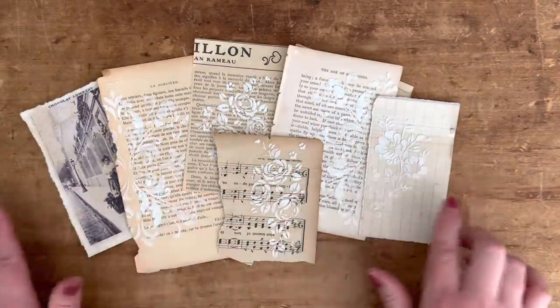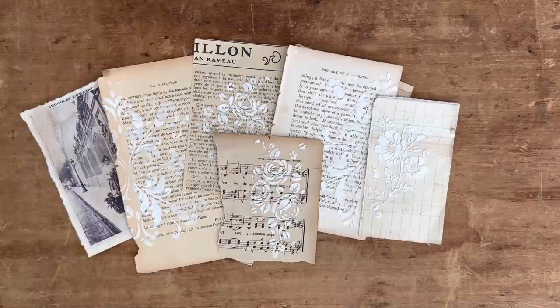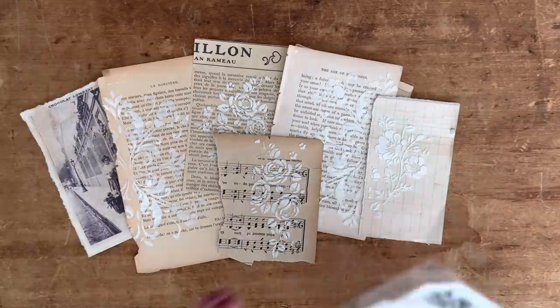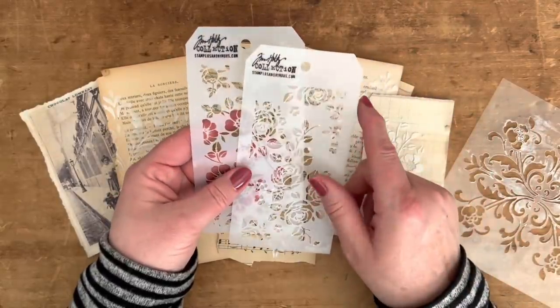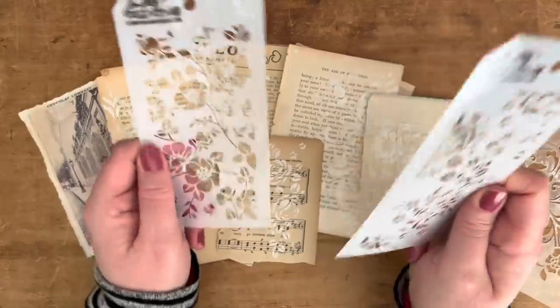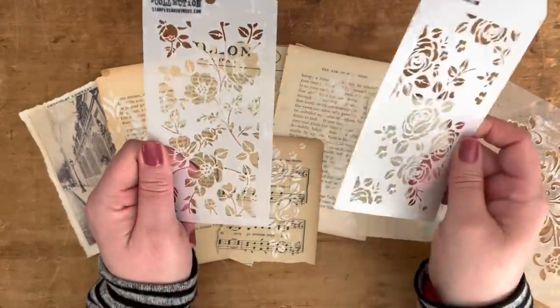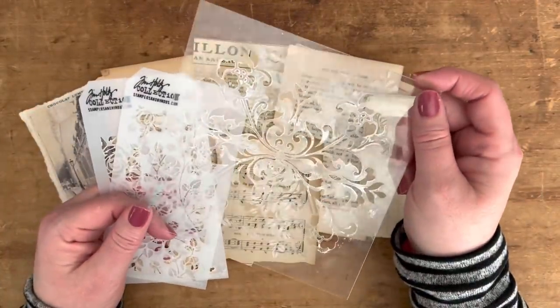All of these papers here were created with that drywall spackling. You're also going to need some stencils. I'm going to use these two from Tim Holtz — the Tim Holtz mini stencils; I'll make sure to link them below. I'm going to use the rose one and then this little wildflower one.